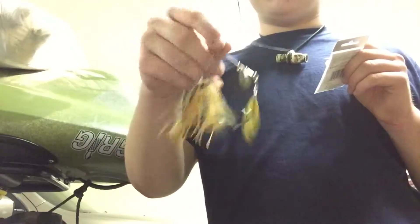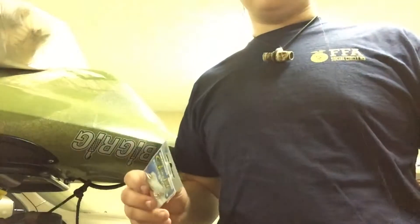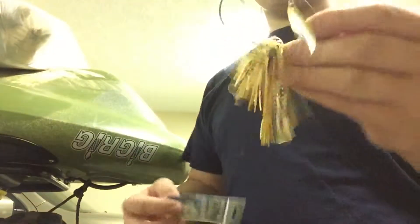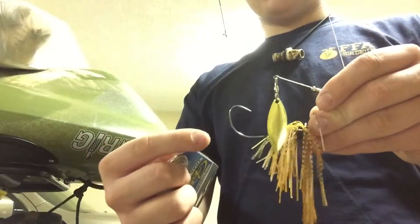What's up guys, Jager Knight here with Jager Knight Fishing with another video. Today I'm going to give you guys a little fishing tip. If you like to fish spinner baits in muddy water, or you just fish spinner baits, here's a quick little tip if you plan on fishing spinner baits at all.